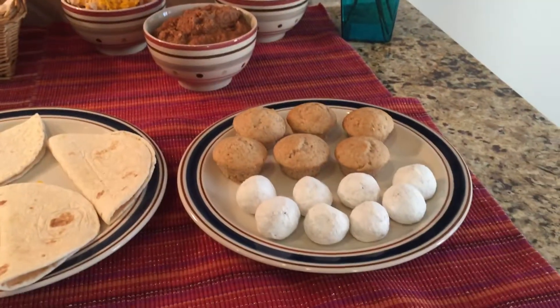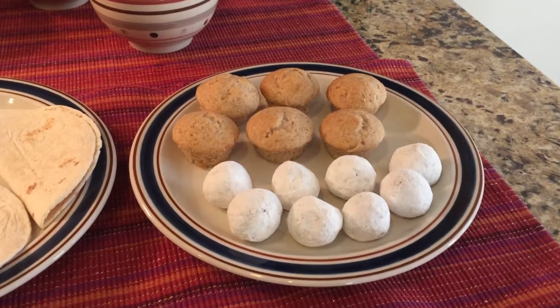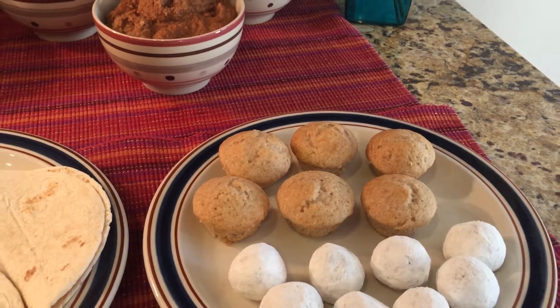And for dessert, we have Mexican wedding cookies and we have cinnamon cupcakes.